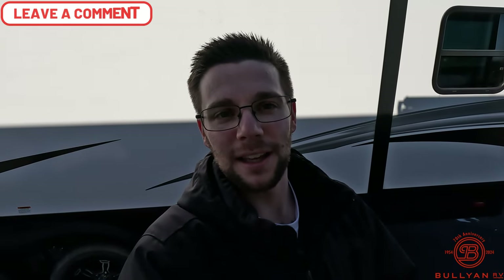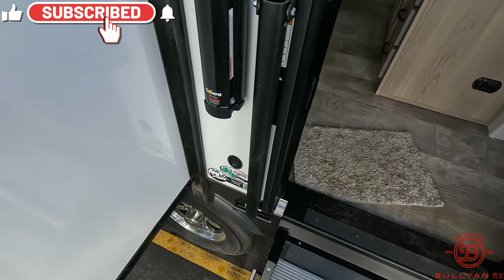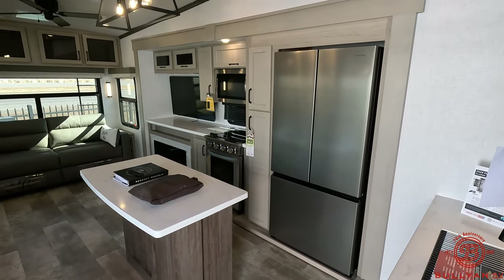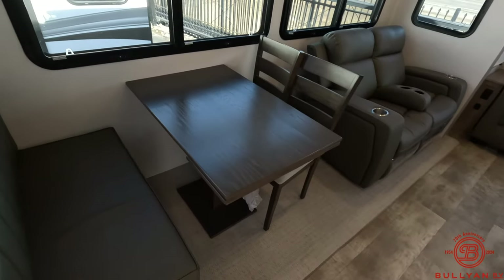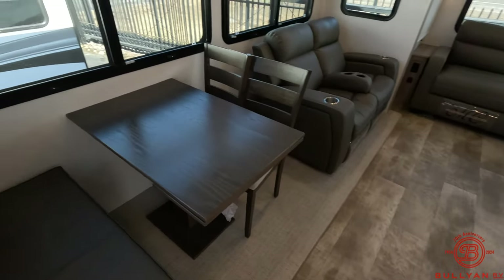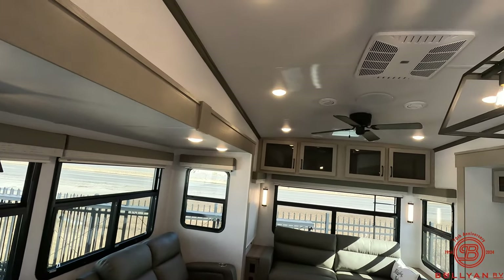With the outside covered, let's head inside. There's your grab handle — it comes out and comes down — and right off to the left is your fire extinguisher. Stepping in and panning all the way around, the opposing slides really open up the room. This is a very nice family fifth wheel. Coming over to the kitchen area, you have your two chairs and then there are also two stools in the pass-through storage if you want more company at the center island. Lots of windows throughout to let in natural light, and a ceiling fan up top.